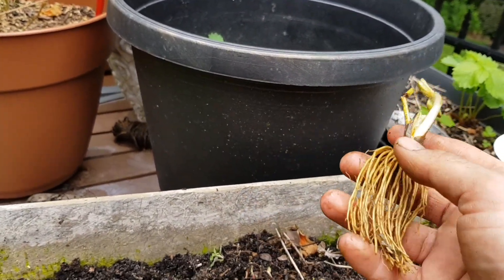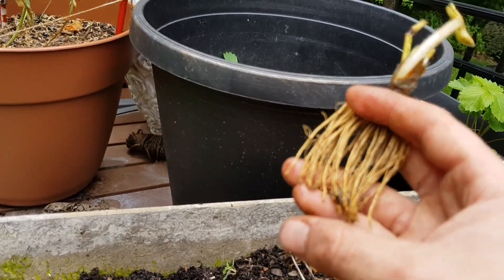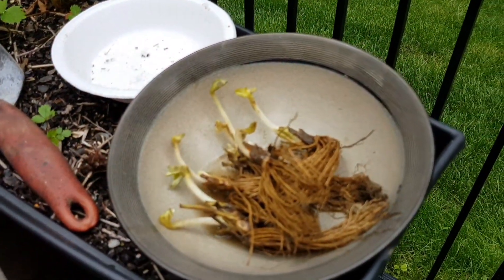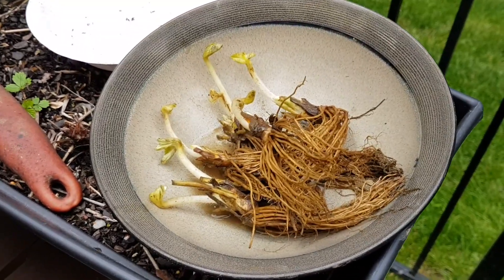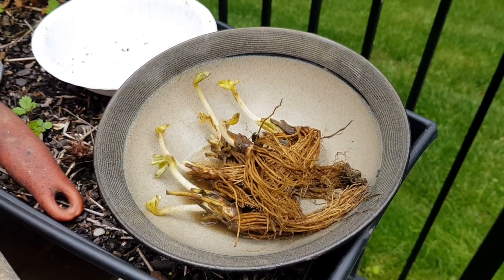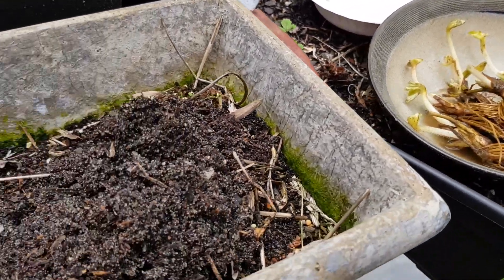So the first thing I did when I got them is I took them out, I cut off about four inches of root material, and then I let them soak in a bowl of water to rehydrate them. And of course, they look really ugly right now, but in a couple of months or maybe even less than that, they're going to be producing some really awesome strawberries.